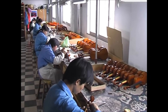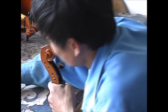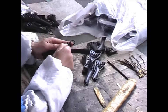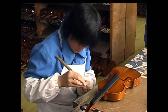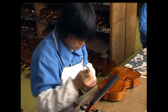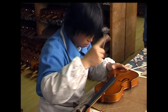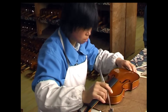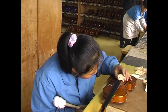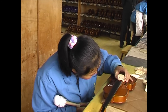This is the final setup workshop. The peg holes are reamed and the pegs individually fitted. Tailgut and tailpiece are assembled. Then the sound post is cut to size and fitted inside the instrument. The feet of the bridge must be cut to the exact arching of the front, and the bridge profile is then individually shaped.